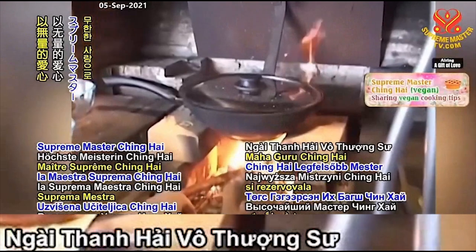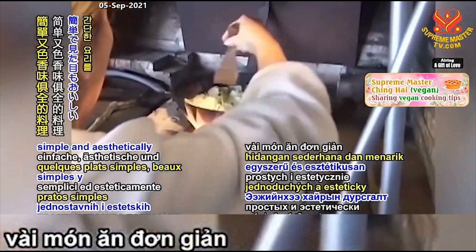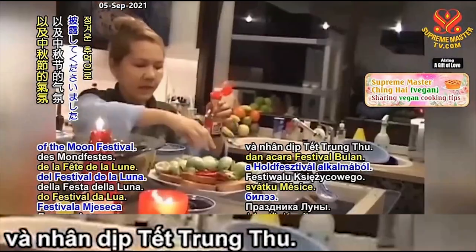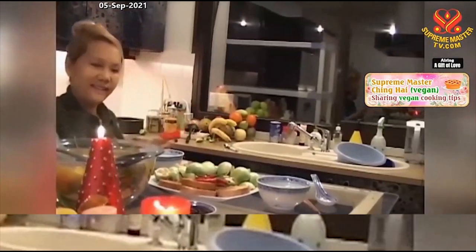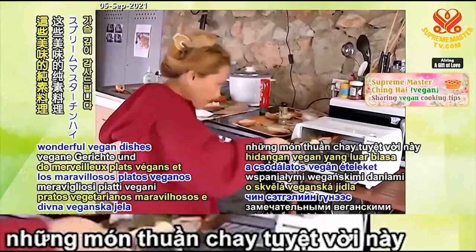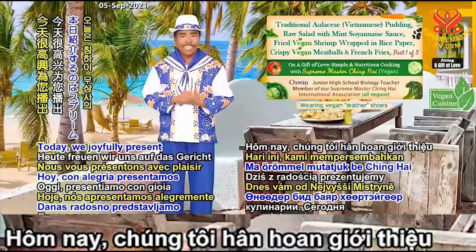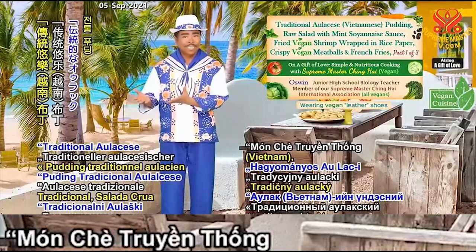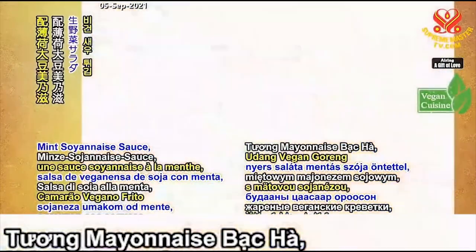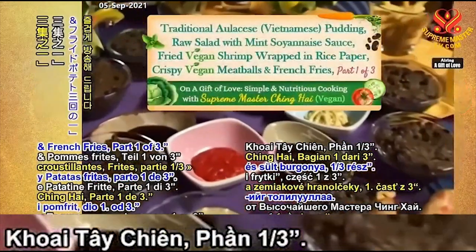With boundless love, Supreme Master Ching Hai sets aside her precious time and demonstrates a few simple and aesthetically appetizing dishes in loving memory of her mother and on the occasion of the Moon Festival. With heartfelt gratitude, we sincerely thank her for sharing these wonderful vegan dishes and easy cooking tips. Today we present traditional Vietnamese pudding, raw salad with mint soyannaise sauce, fried vegan shrimp wrapped in rice paper, crispy vegan meatballs, and french fries — part 1 of 3.